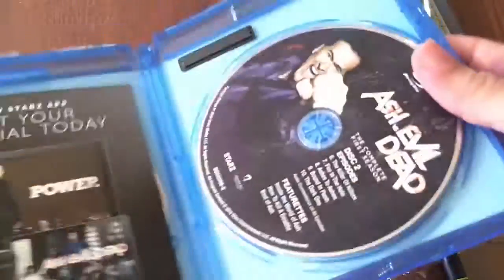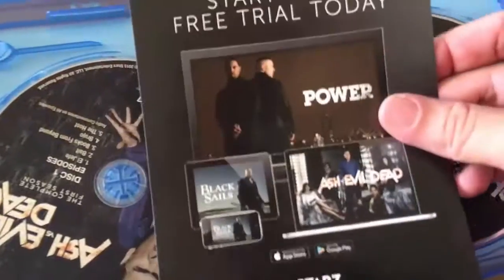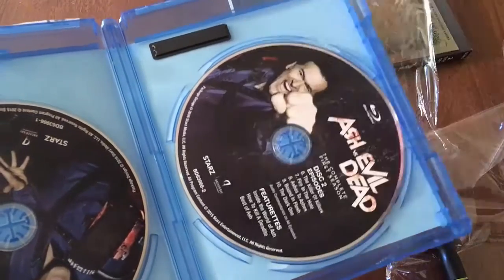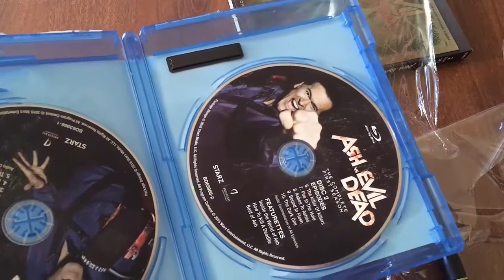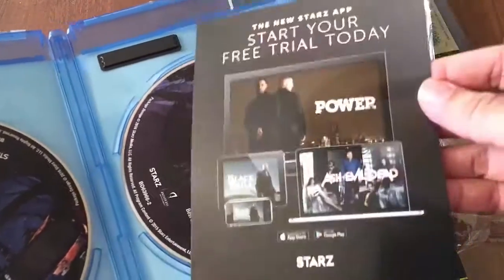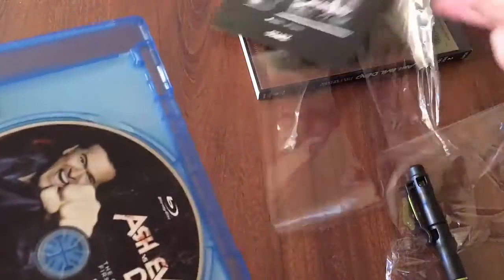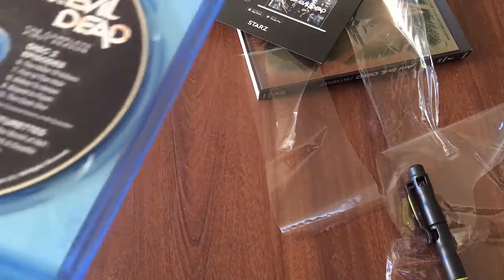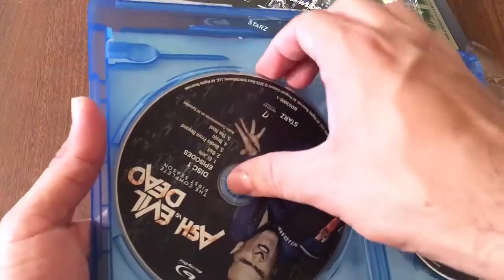Inside it says the new Starz app — start a free trial today. So if this is like a free trial, I'll probably get it when the new season debuts so I can watch a few episodes, kind of like what HBO does with Game of Thrones — they'll give you a free month before they start charging you.